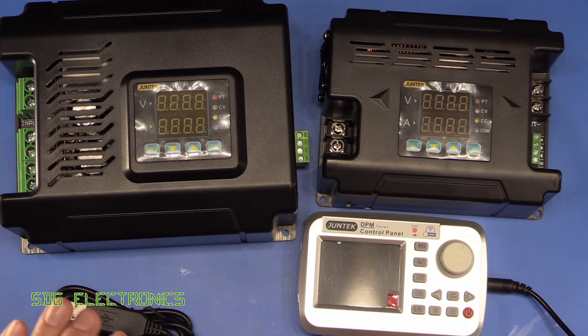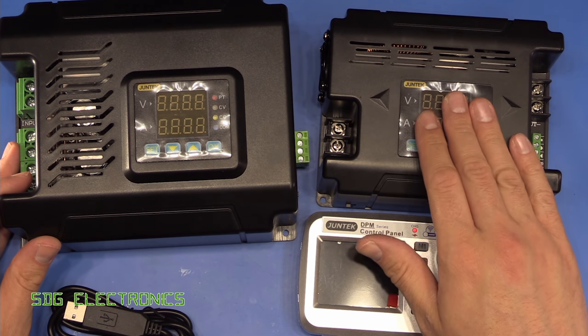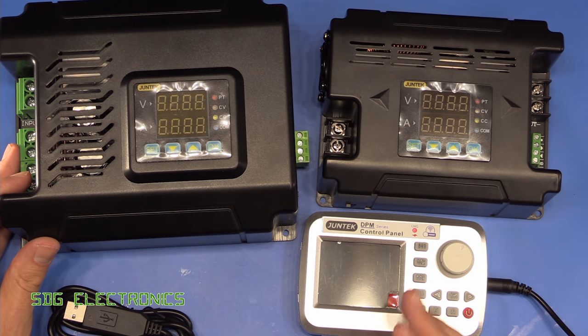Hi. In today's video we're going to be having a look at these power supplies. These are from the brand Juntec and they sent these through for us to have a little look at in this video.